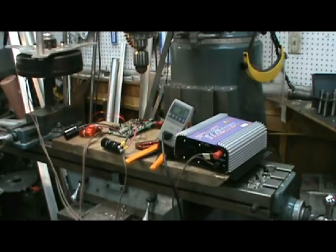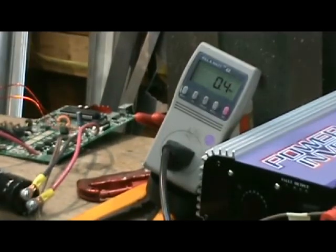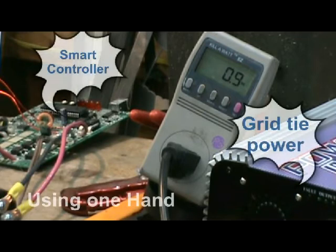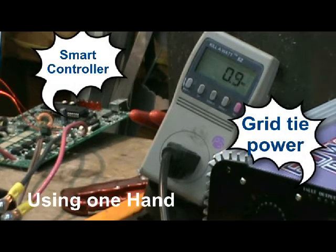Hello, this is Bob Mann from Mann Smart Drive. I'm going to duplicate Steve Housken's test with the smart controller. I want you to pay close attention to the watts in the bottom left-hand corner, the grid tie, and the LEDs. I'm going to do this by hand to show how this thing works.